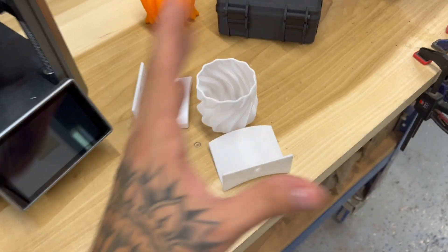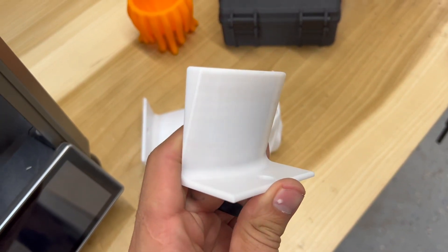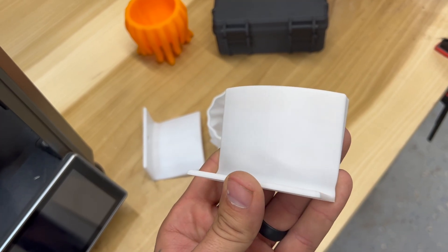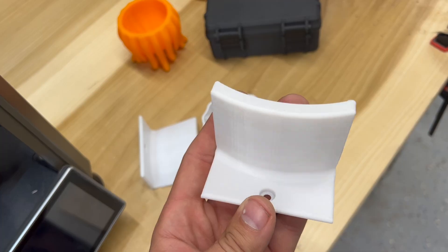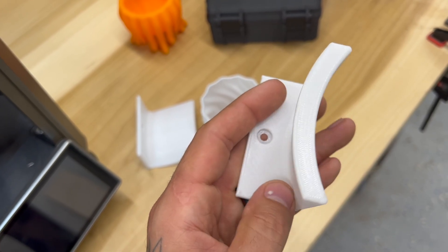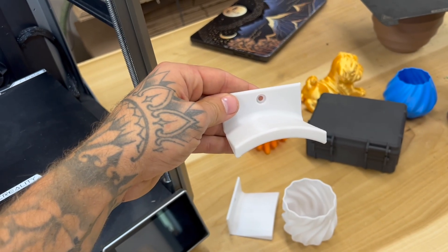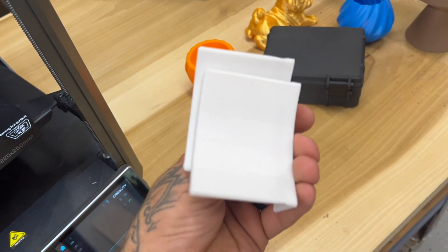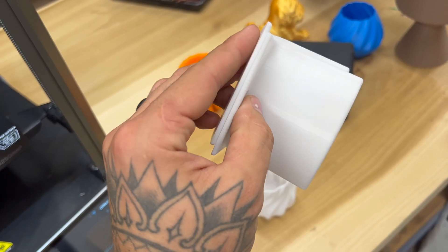First up, this is PETG — I know it's white, it's just the filament I had on hand and I needed to print these out of white. You can see it's super smooth. There are some VFAs going on there but I didn't tune this at all — all I did was change the filament temp. Overall I think these look good. These are just hat holders you put on the wall and I'm pretty happy with how they turned out. White PETG from Sunlu.